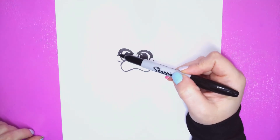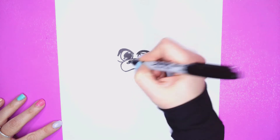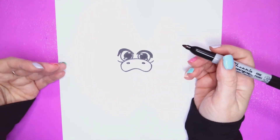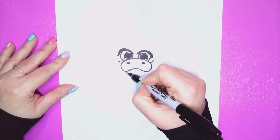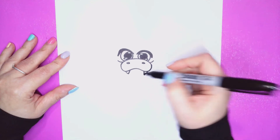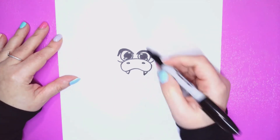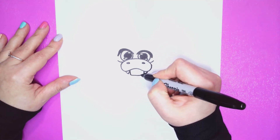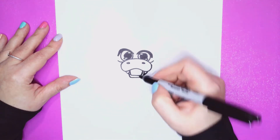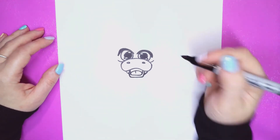He kind of looks angry, which works in his favor — it makes him look like he's raising his eyebrow a tad. Let's do the nose: two little nostrils — two little circles right inside that little mask. Then we're going to come down and do the little fangs of our beak. He's a vampire after all, so he's got to have fangs! Do two little triangles on each little dip. Then let's do the mouth: a little curve coming down, another little curve, and a tongue right in the center. Easy peasy lemon squeezy!